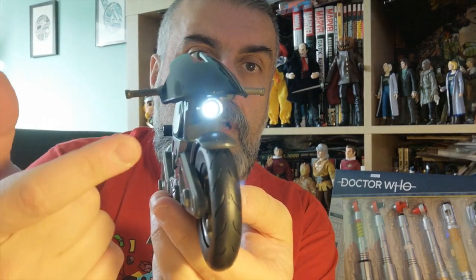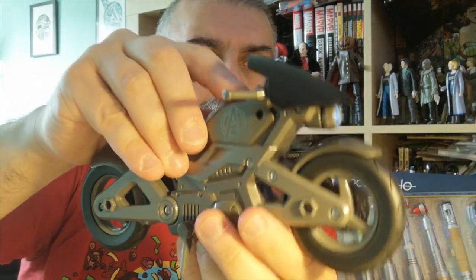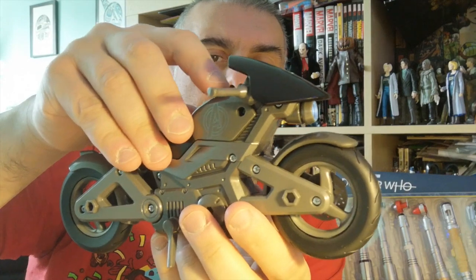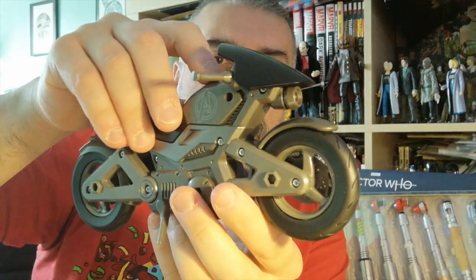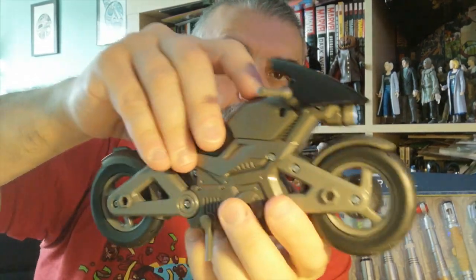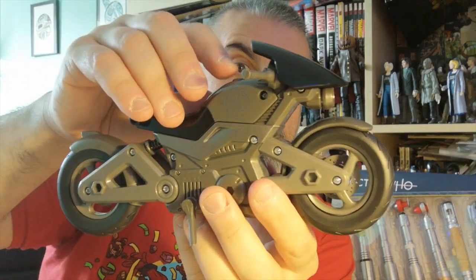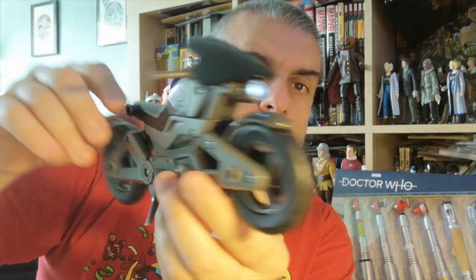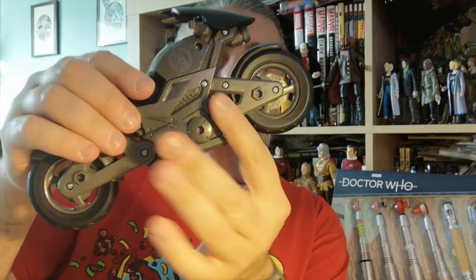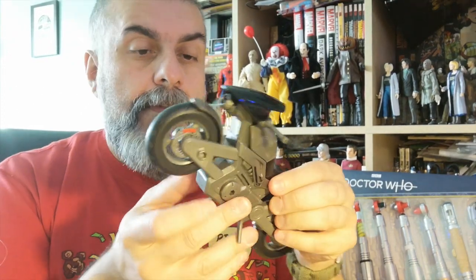When you press the button the bike makes noise and lights up. There are two different voices — one for the Winter Soldier and one for Captain America — plus various bike sound effects. The bike lights up with all the sound effects and there's lots of dialogue, so it's actually a very good electronic feature.